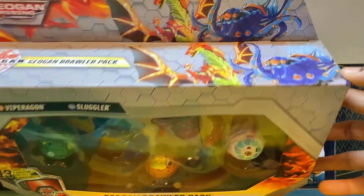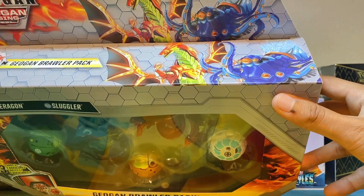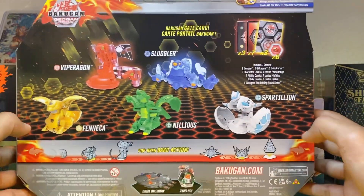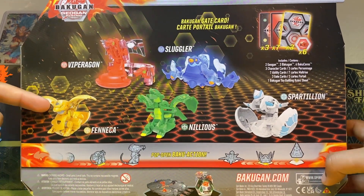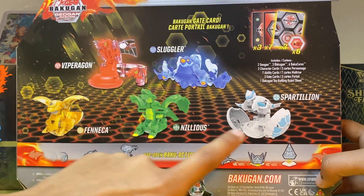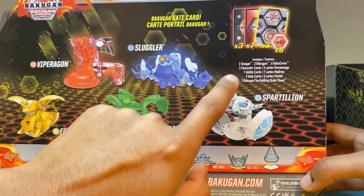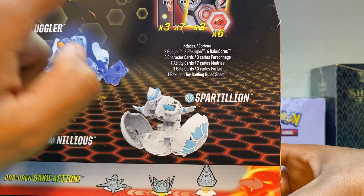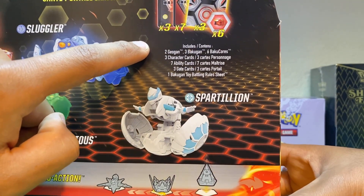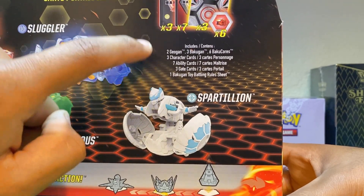Let's take a look at the art on top. We got the Pirus Viparagon and the Aqua Sluggler looking pretty cool on top. On the back, it looks like we got the three Backu Cores opened up — Arlis Phaneca, Ventus Nilius, and Heas Bartillion. The box includes two Geogun, three Backu Gun, six Backu Cores, three Character Cards, seven Ability Cards, three Gate Cards, and one BTG Battling Rule Sheet.